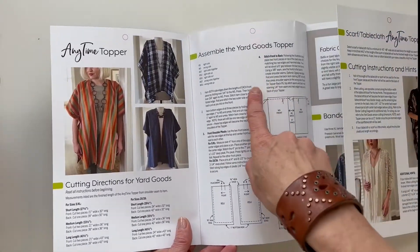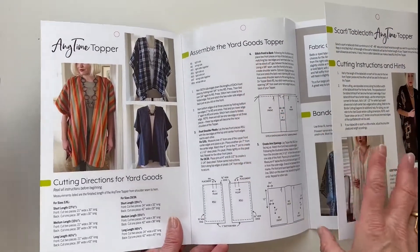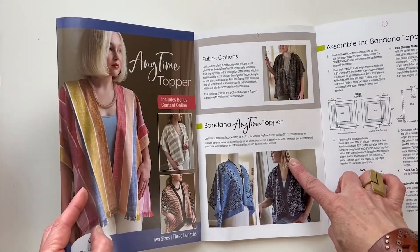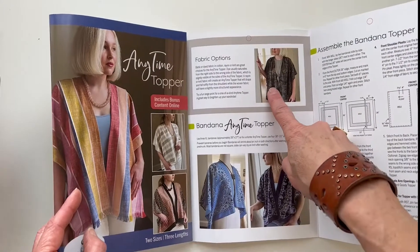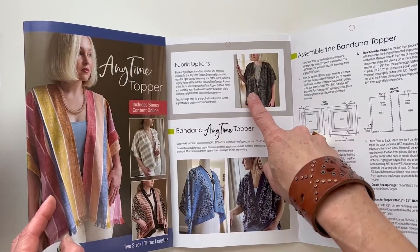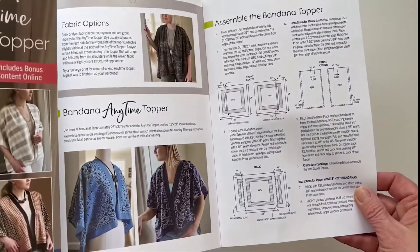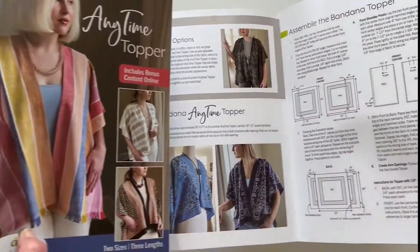Instructions include making the topper with yard goods as well as bandanas. We give fabric suggestions — here's some information on batik fabrics. Nice diagrams and instructions.